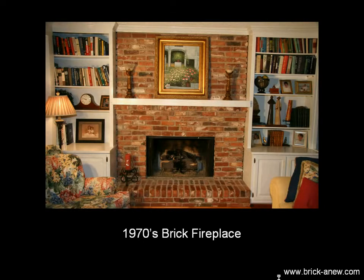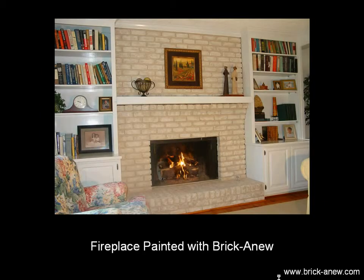But a lady wanted to update and lighten and brighten her room by updating the fireplace, so she ordered a kit of Brick-A-New, and this is the finished product. You can see what Brick-A-New allows you to do is to get a very realistic brick look while lightening and brightening your room.